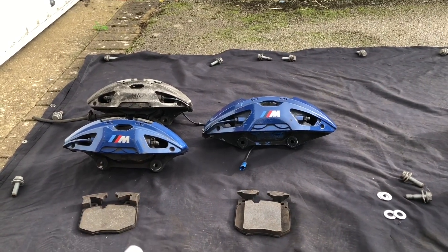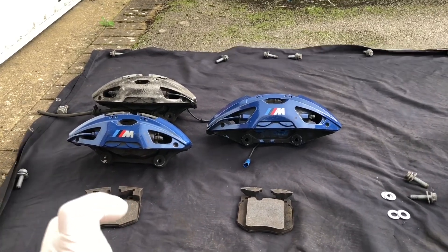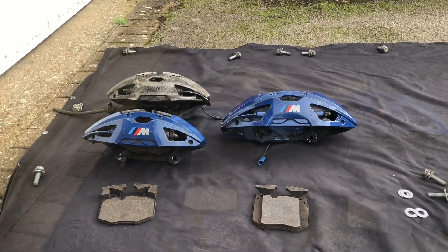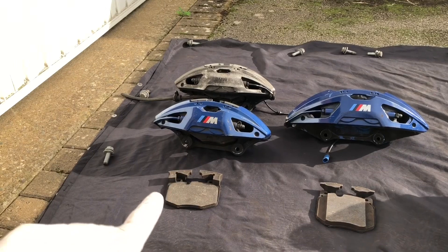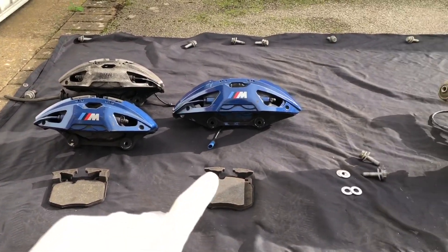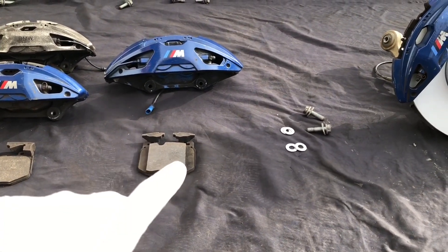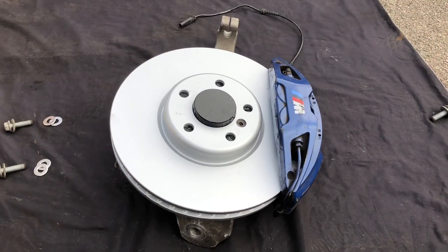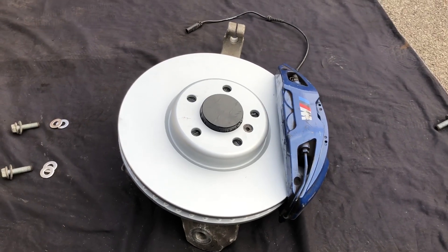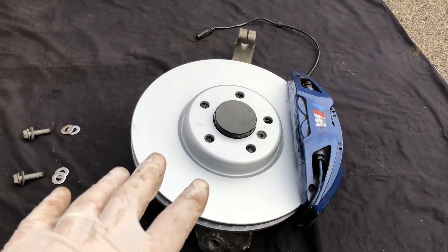All the G chassis calipers — small, medium and large — are designed to work with a 36mm thick disc, however you can also use them with a 30mm thick disc. The small calipers use a pad specific to the small caliper, not interchangeable with the medium or large. The medium and large calipers use a slightly different pad shape that's specific to them. This upgrade can be done using all three versions of the G chassis calipers.